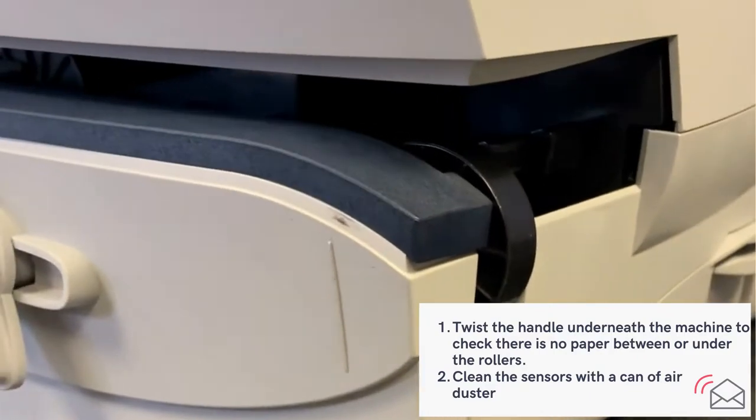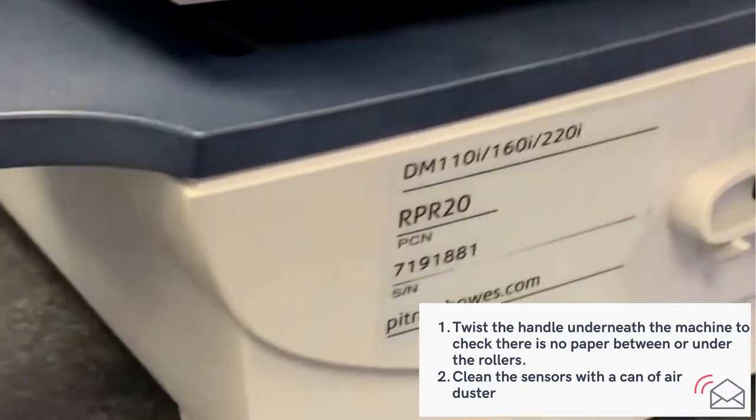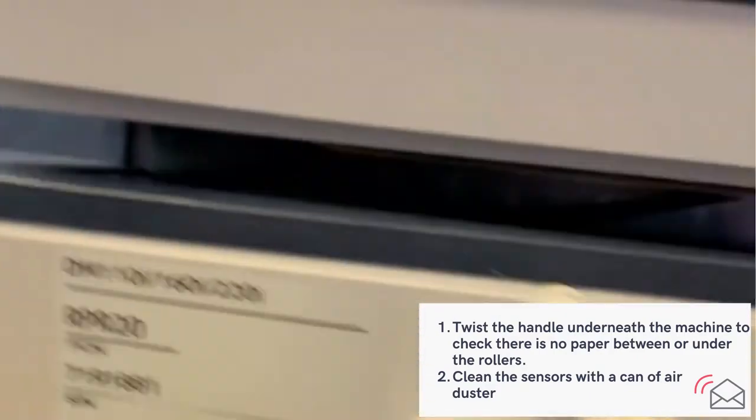You should now be able to see any paper sitting in there. Ensure you have a good close look — maybe use a torch — just to make sure there are no bits of torn paper left inside.